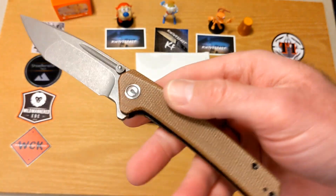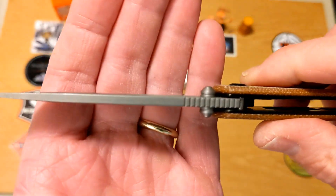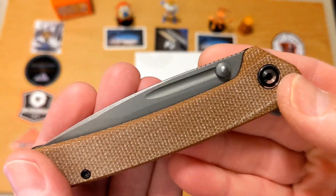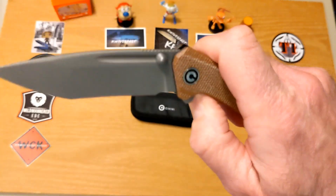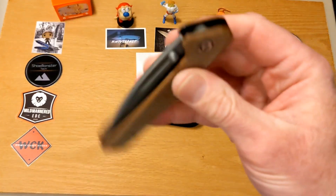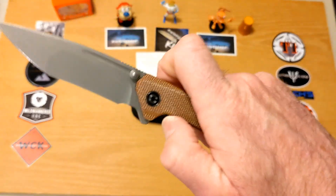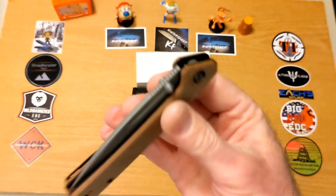The blade is not incredibly thick but it is pretty thick — it's a chunk of steel, which is why it falls so beautifully. Another thing I love about knives is multiple opening methods. You have the thumb studs, which work very well. The detent is solid — unless you really shake it hard, it's not coming out — but when you use the thumb stud it just pops right open.